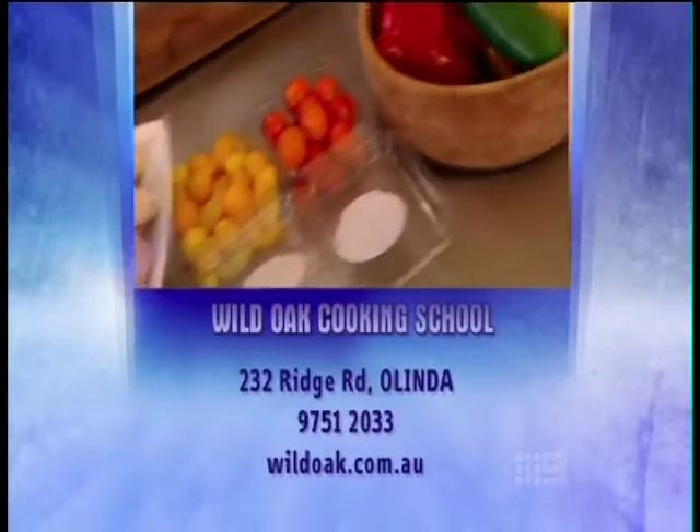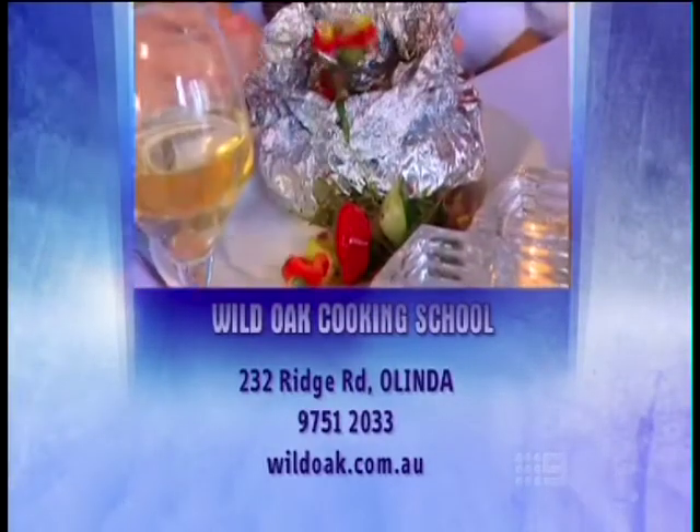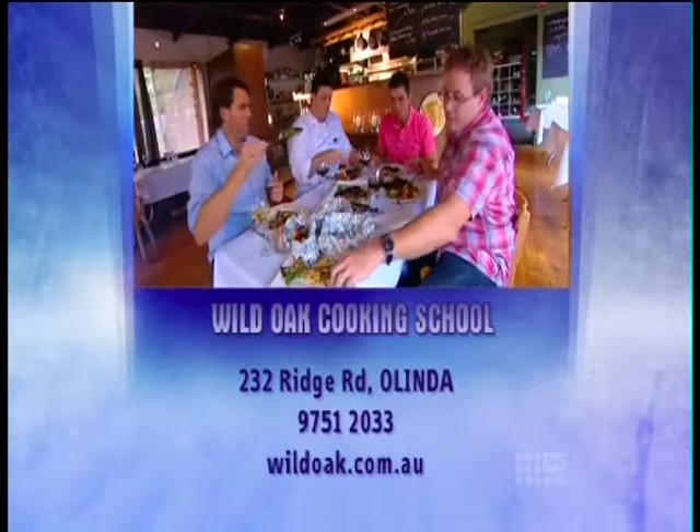Lessons at the Wild Oak Cooking School start from $45. To find out more, you can jump onto the website.